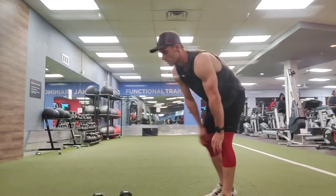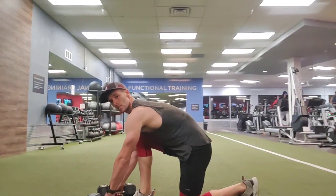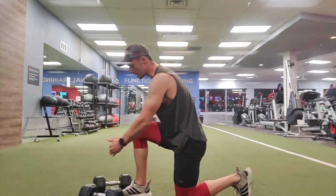This is the runner's lunge. You'll take two dumbbells and drop into a racer stance, coming down with your knee at 90 degrees more or less. Make sure your knee doesn't pass your toes.